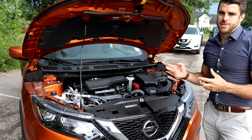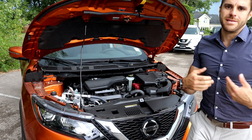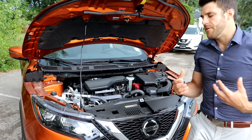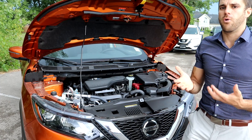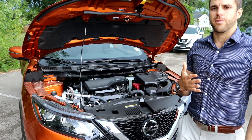The warranty is three years, 60,000 kilometers in Canada, and five years, 100,000 kilometers for the powertrain. In terms of fuel economy, that's where this car really stands out — about nine liters per 100 kilometers in the city and 7.7 on the highway. Since you'll mostly be in front-wheel drive, you might see closer to 8.8 city and 7.4 highway, which is the front-wheel drive rating.